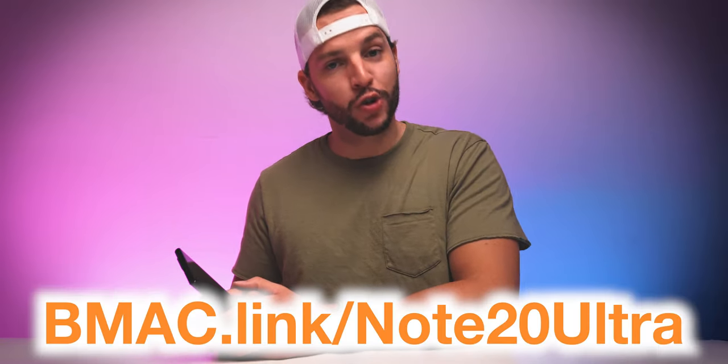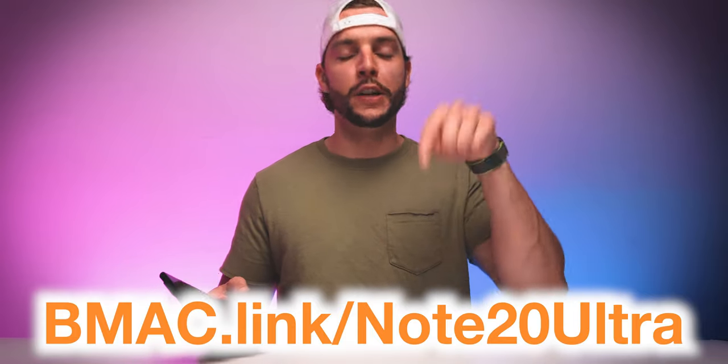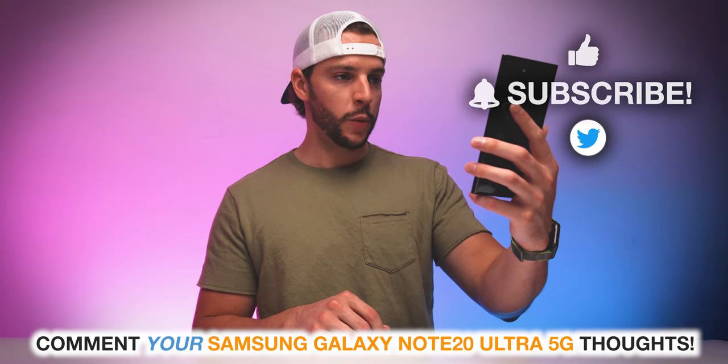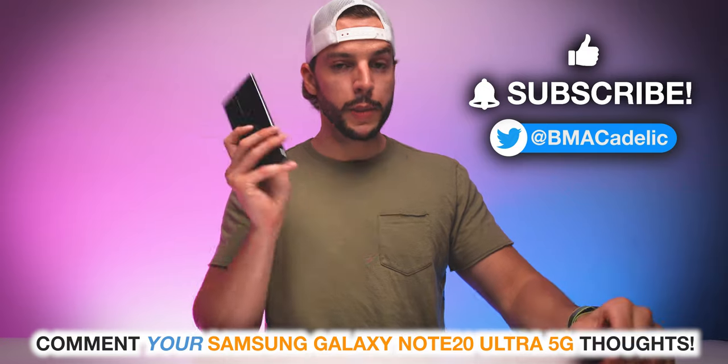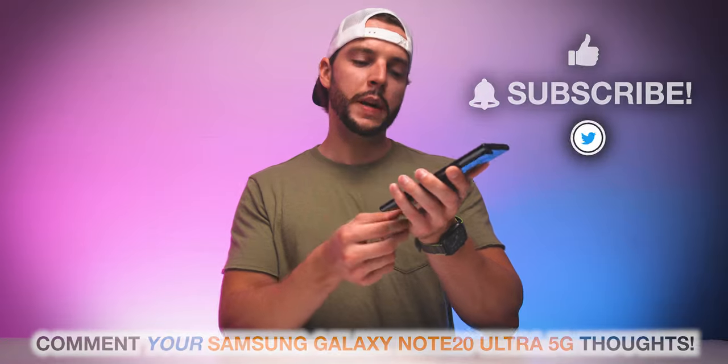Certainly exciting. I'm going to go put this thing to the test, immediately start taking some photos. And of course, if you guys want more information on the Samsung Galaxy Note 20 Ultra or just want to snag one for yourself, you guys can always head to my affiliate link — bmac.link/note20ultra — or there will be a clickable link in the video description box below. My Twitter's about to be lit with all sorts of different examples of photos from this thing. Look for those on Twitter, tell me you came from the YouTube video. I will see you guys in my next video. I must make a note.